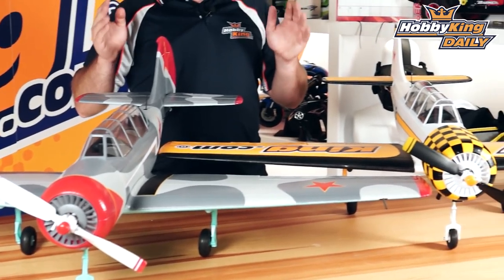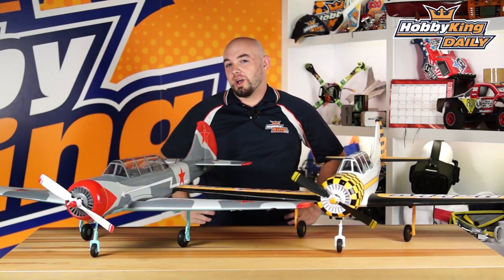Both models are identical other than their color scheme, so they have the same specifications: a 1200 millimeter wingspan, they're 980 millimeters long, and the all-up flying weight with a 4-cell 2200 battery is right around 1560 grams.